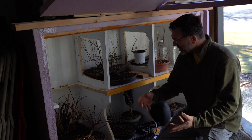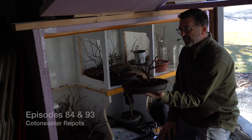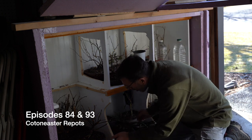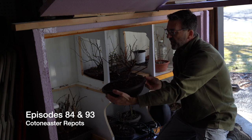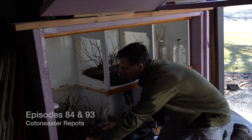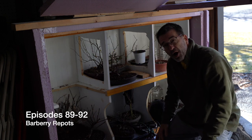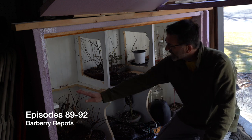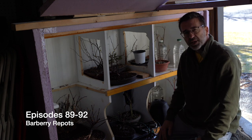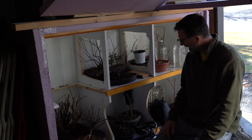I've done a whole bunch of repots already, particularly on my Cotoneasters. I was able to get my Cotoneasters into small pots, get them ready to go. I also repotted a couple of my barberries last weekend. I've got some barberries that are still in the cold frame because we've had temps going below the freezing mark on several evenings — I don't want these fine roots to be damaged.